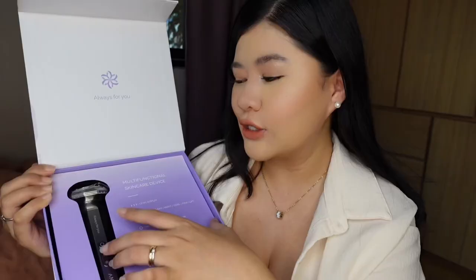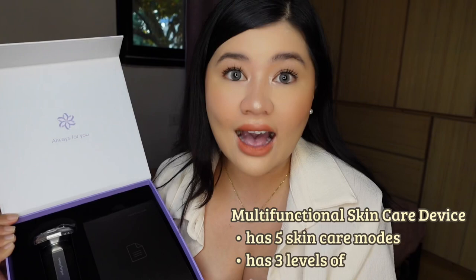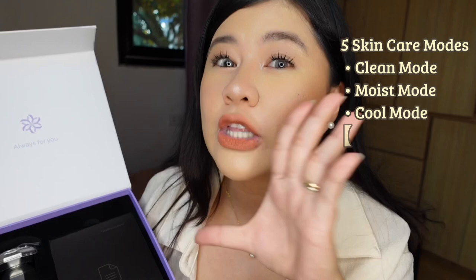And I got this from Anlon. I'm so excited to share with all of you what's on inside of this box. And as you can see from the packaging, it's so beautiful. Honestly, I already unboxed and tried this machine. This is what you're gonna see on the inside — this is a multifunctional skincare device. And it has three levels of intensity and five skincare modes, so that's why it's called a multifunctional device.